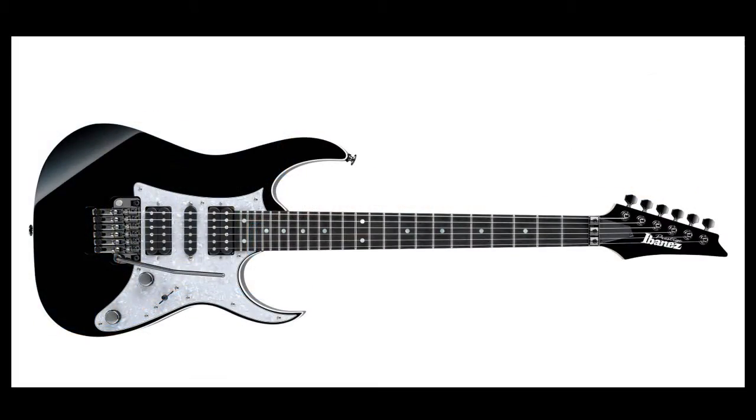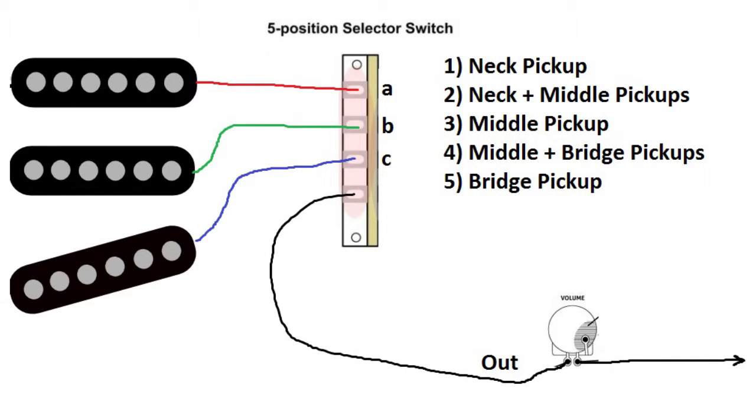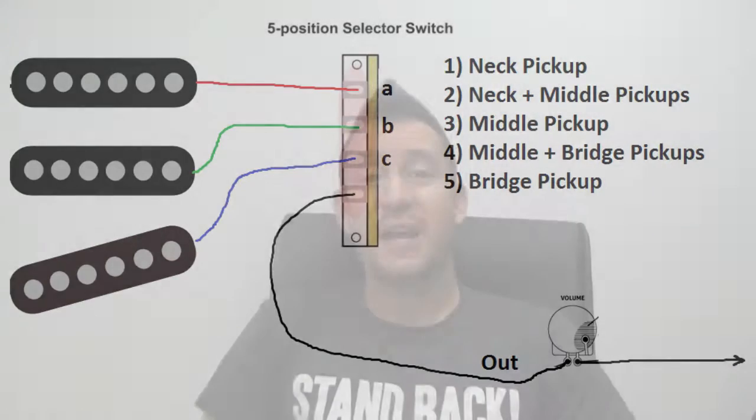Second, we have the five-position pickup selector, which is found in guitars with three pickups, like Strats and others. The design and the connection of this switch allows you to get on position one the neck pickup, on position two the neck plus the middle pickups, on position three the middle pickup, on position four the middle and bridge pickups, and on position five the bridge pickup. This is the traditional result, but depending on the design of the switch or the wiring of your pickups, the result can be different. So if you have any questions, just leave me a comment below. For this type of switches, there are a lot of different designs and different configurations — some of them have more terminals than others.